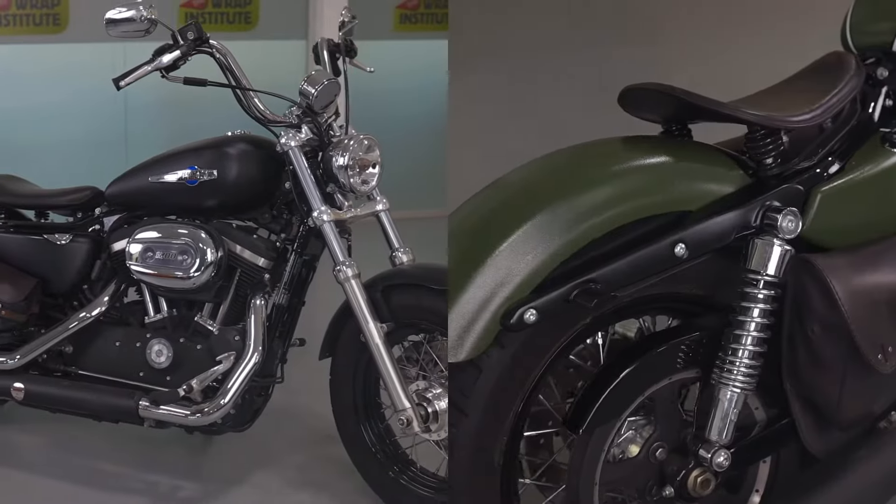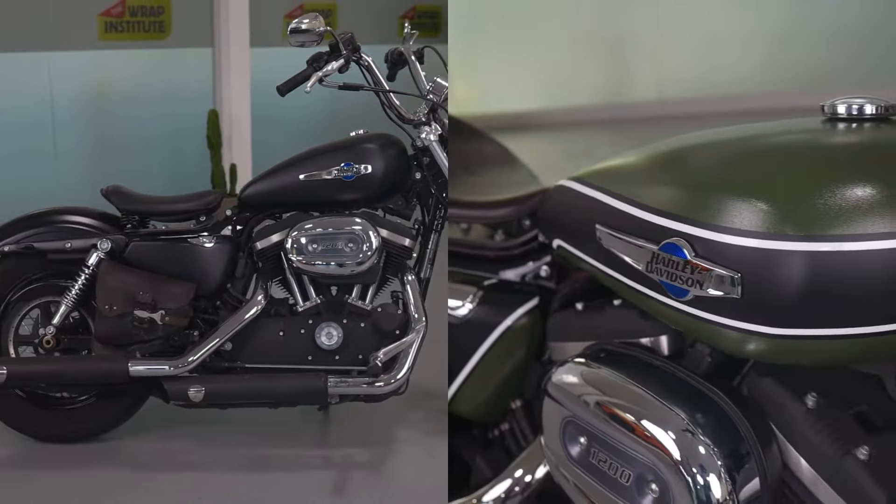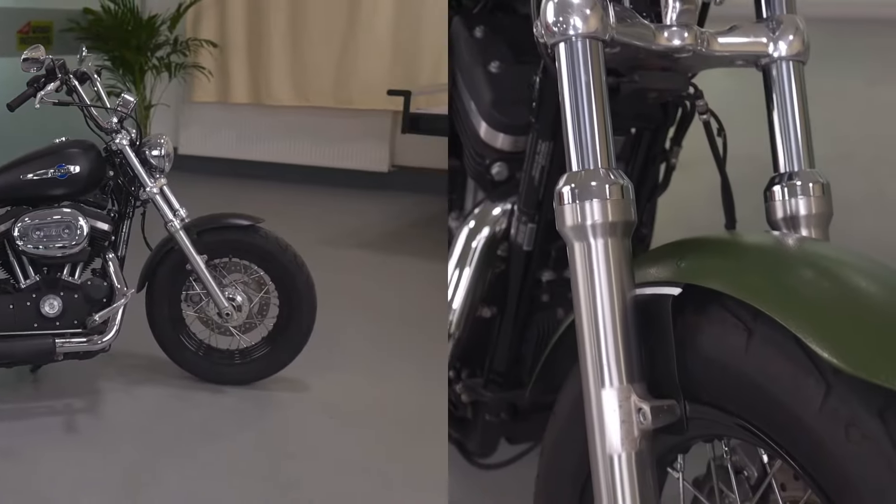In this how-to video from OurVinyl, you're going to see how to wrap a Harley-Davidson motorcycle with a big emphasis on the gas tank area, and you're going to see a beautiful end result.